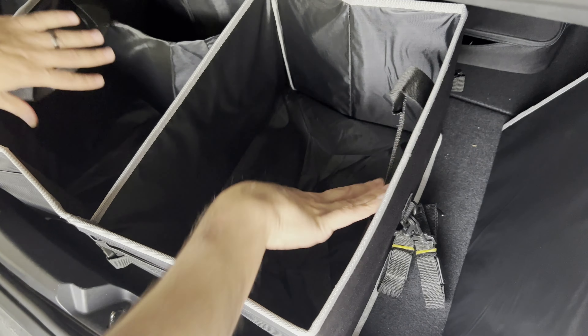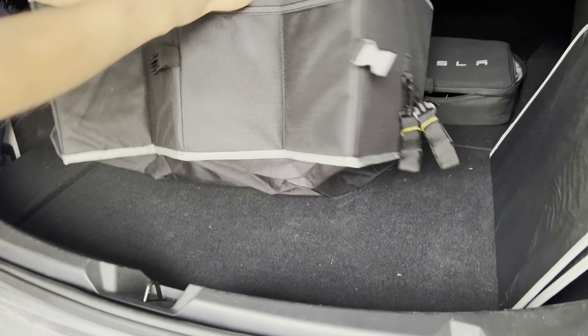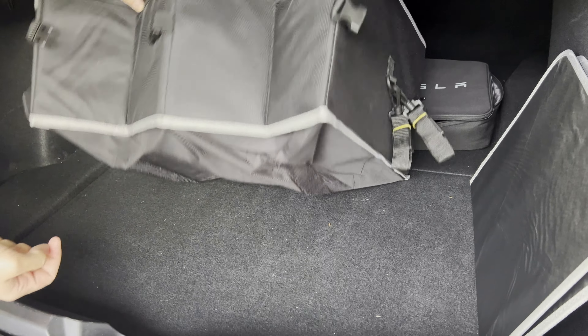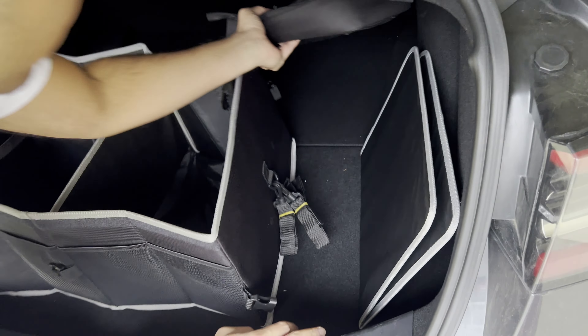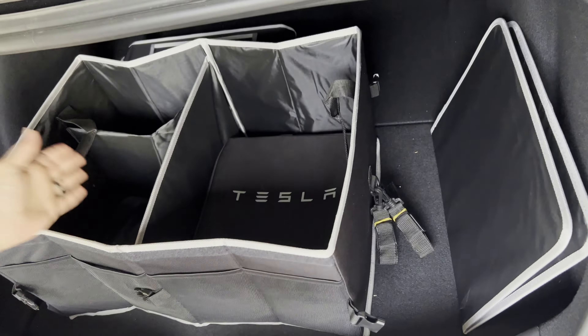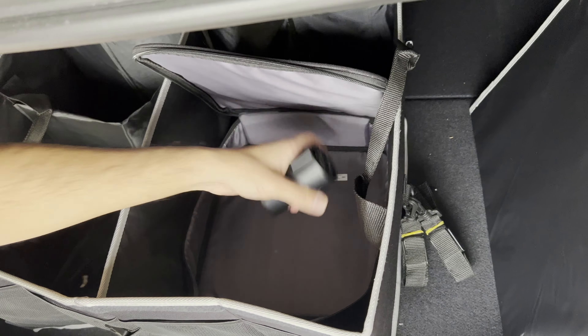On this side it's just a bigger pocket with no subdivisions. As you can see it actually sticks to the bottom of the trunk so it won't slide around — it does have those velcro bottoms there as well. You can kind of widen it out and position it however you like.